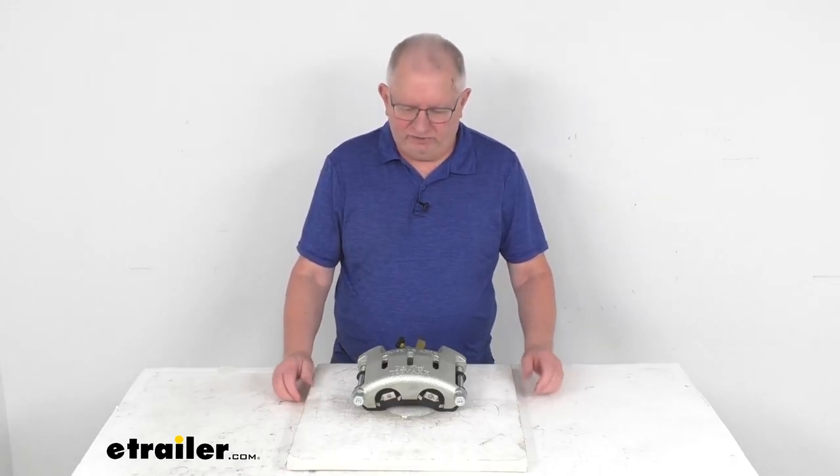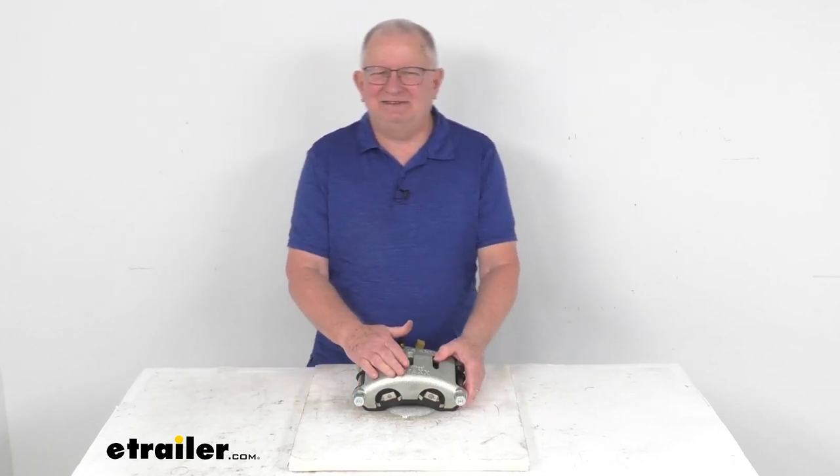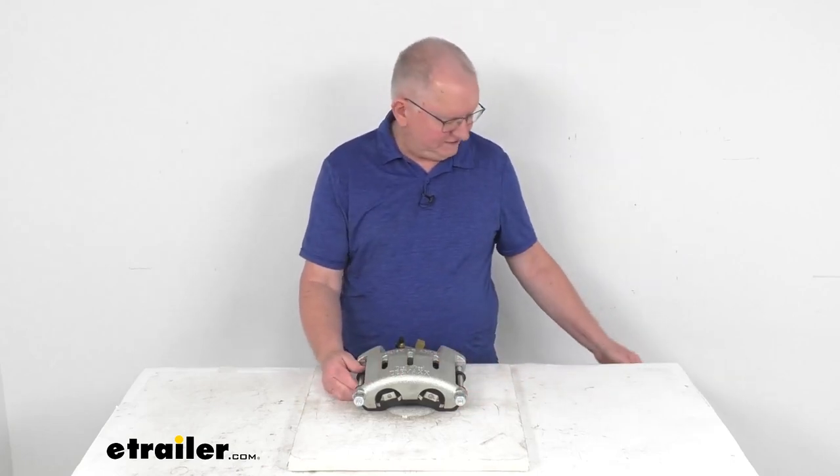Hello everybody, this is Jeff at eTrailer.com. Today we're going to take a look at this D-MAX Zinc-Plated Disc Brake Caliper for 10,000-pound to 16,000-pound dual-wheel axles.